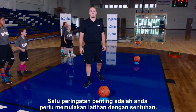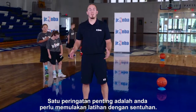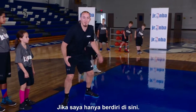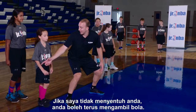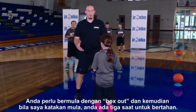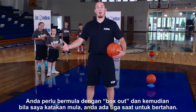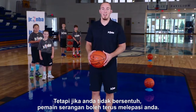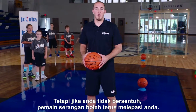One very important point to make is you have to start the drill with contact. If you don't have contact on your offensive player — if I'm just here, not touching — you can go right around and get the ball. You have to start off with the box out, and as we say go, you have three seconds to hold them off. But if you don't make contact, the offensive player can run right by you.